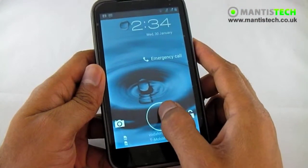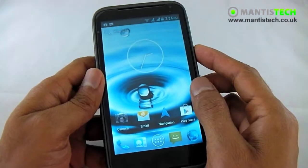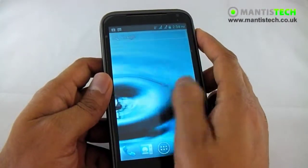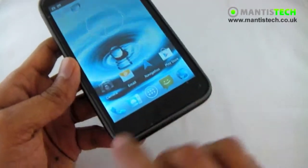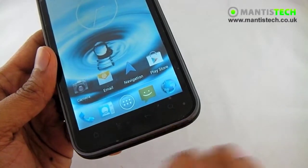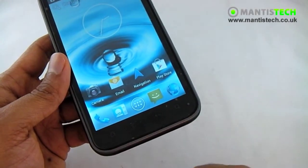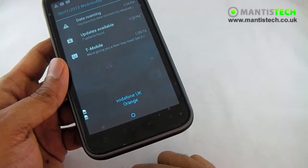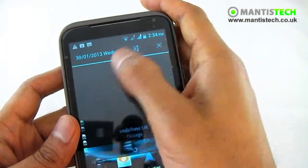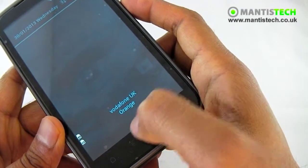Now that it's started up, we just click over here and drag it across to unlock. This is our Android 4 start screen or desktop. Let's look at the buttons down here — we've got our capacitive Android buttons: the home, the menu, back and the search. Over here we've got our phone, contacts, this gets into our app tray, messaging and of course the internet. On top here we've got our notification tray with notifications, the time and the date. Down here it's showing me that I'm connected to both networks, Vodafone and Orange.